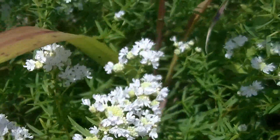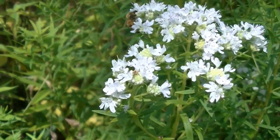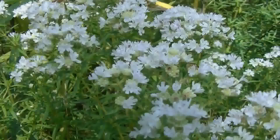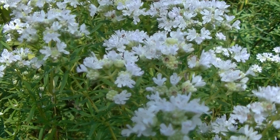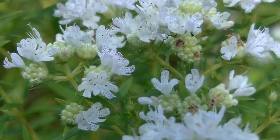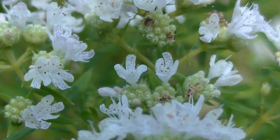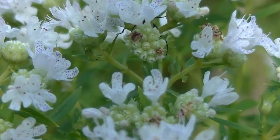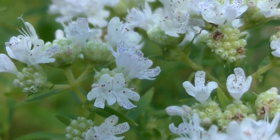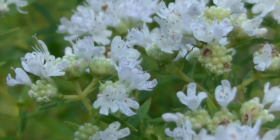Virginia Mountain Mint has white flowers, as you can see here. They're very very showy. You can see here the flowers are lipped, and here you can see these dotted little spots of purple. This is one of the main identification factors of Virginia Mountain Mint — all these little purple specks on the lips of the flowers. That's something very important to keep in mind.